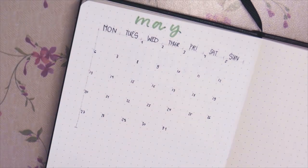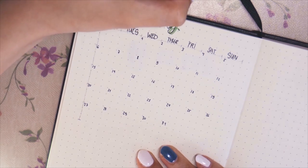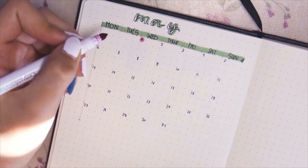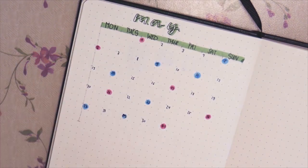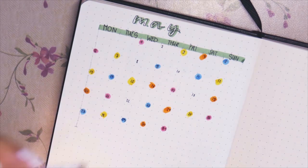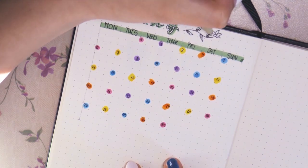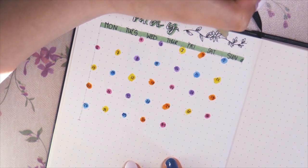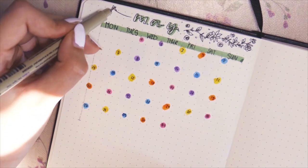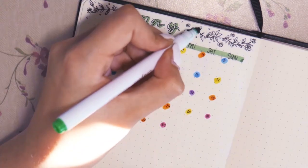For everyone wondering — yes, I know the first of May is not Wednesday but actually Friday. When I was planning I looked it up on Google and Google Calendar decided to show me May of 2019, so I was planning super happy and after I filmed everything I noticed the date was wrong. The color theme for the month is more like every color — I was into rainbow colors, with green being the primary color, but you can see a lot of different colors throughout all my spreads.